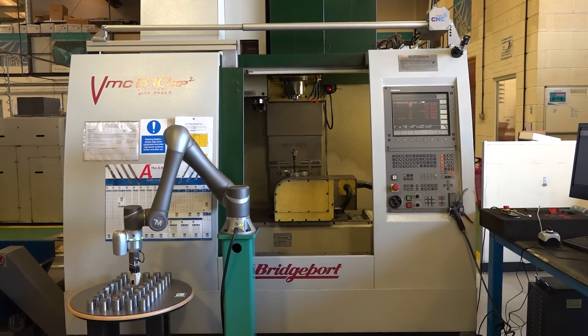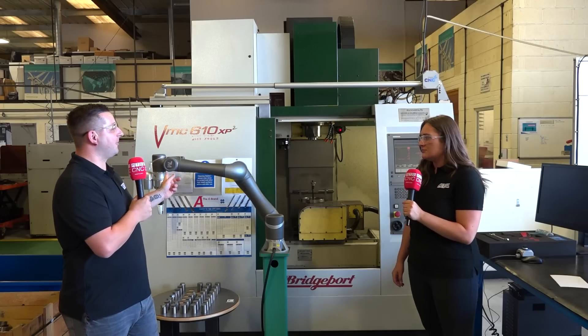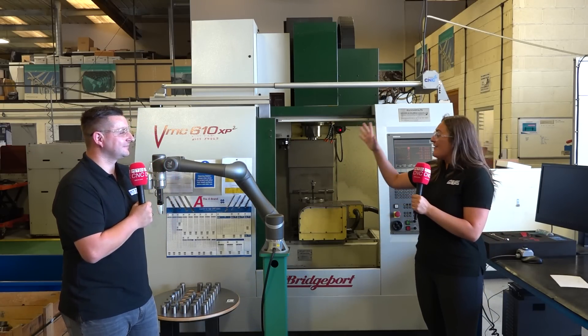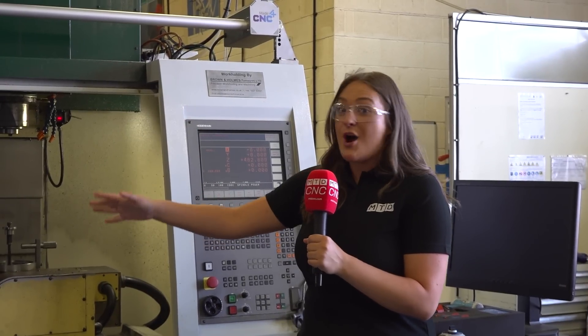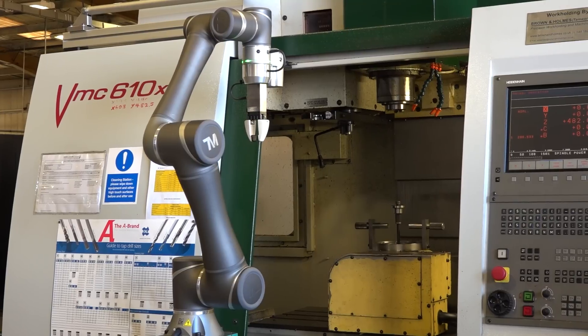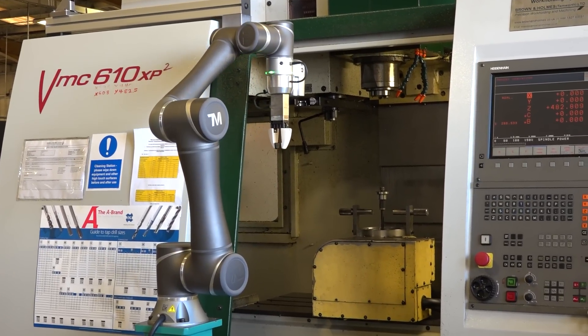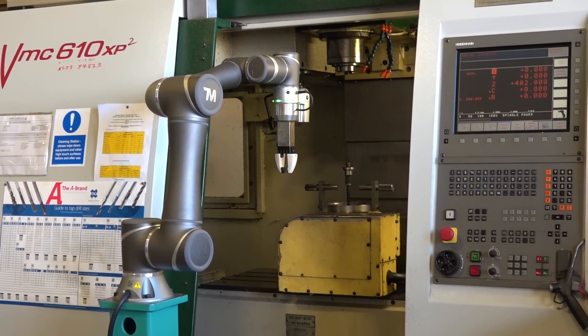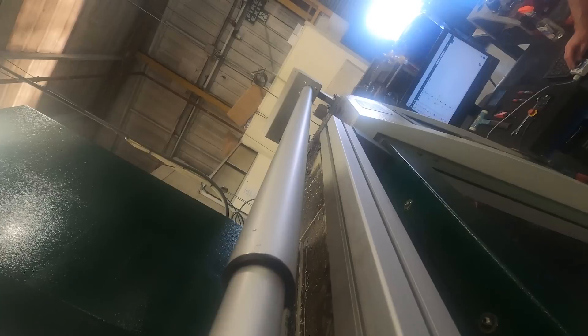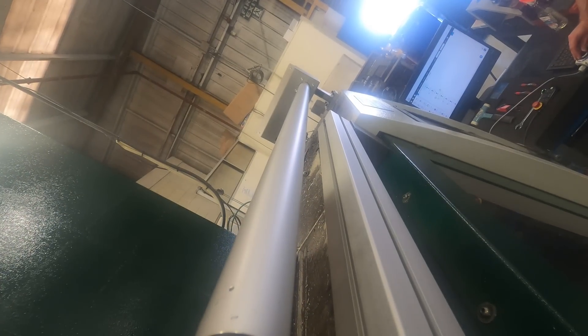Now we've spoken about the door opening system, but what about the robot? This is an on-robot Techman — a fantastic cobot, great for what Brown and Holmes are going to showcase here with automation. What we've got here is, like I said, integrated with the door. Once the robot has picked a part up or taken a finished part out, dropped it on the table, picked a raw part up and put it in, it will then speak to the machine, close the door, wait for it to be machined, open the door and pick the finished parts out.